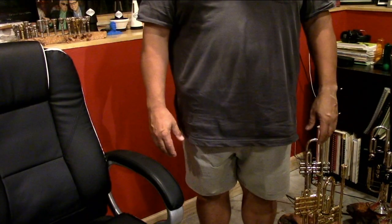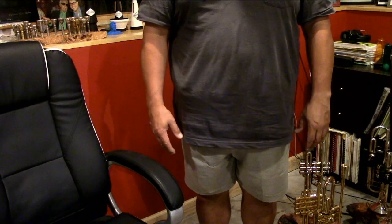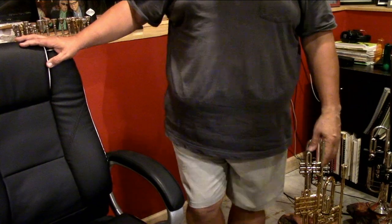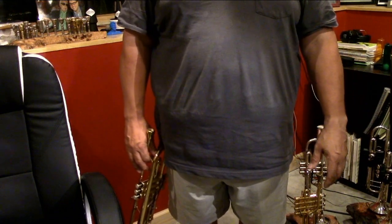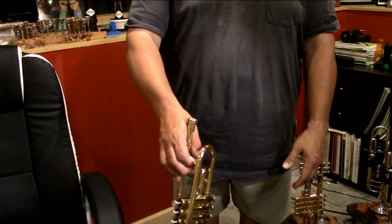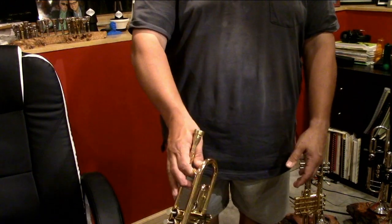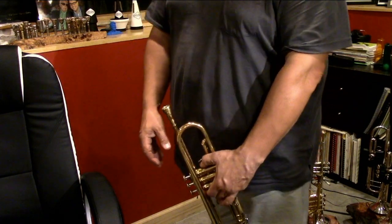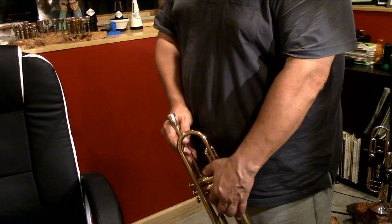So we're going to start today by having you stand with your hands at your side — they'll be at rest in this position. There's no real tension in it, and this is the place we're going to try to bring the trumpet to. Start with the left hand at rest, and simply put the trumpet there with as little change of that hand as possible. From the side, all I'm doing is applying a little bit of pressure with this finger, and then we can hold it.